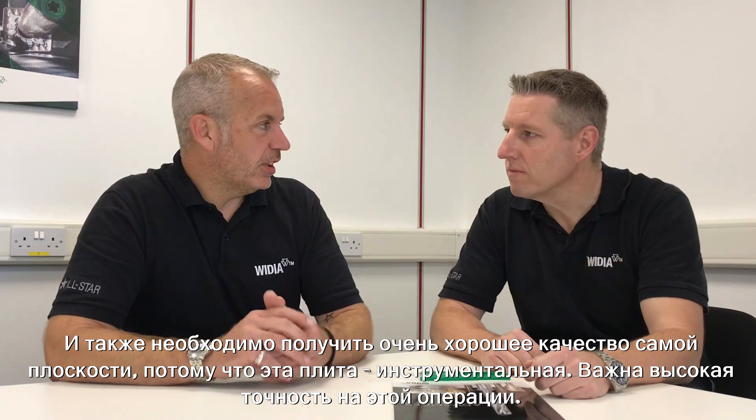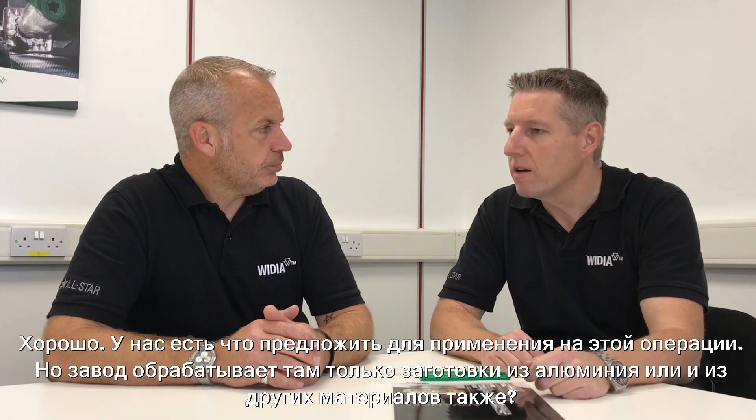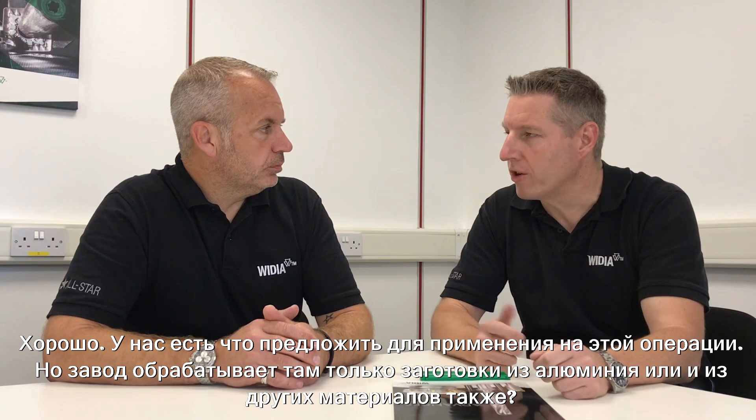Sounds good. Is it just aluminium? The opportunities in aluminium usually are not very interesting because of the potential business we have behind. Well, the consumption for aluminium is low — the guy might machine 20 of these plates per year. But he needed a good side wall finish and also wanted a good surface finish on this particular job because it's a tooling plate, so it's critical on tolerance. Well, we have some opportunities on products we could use there.